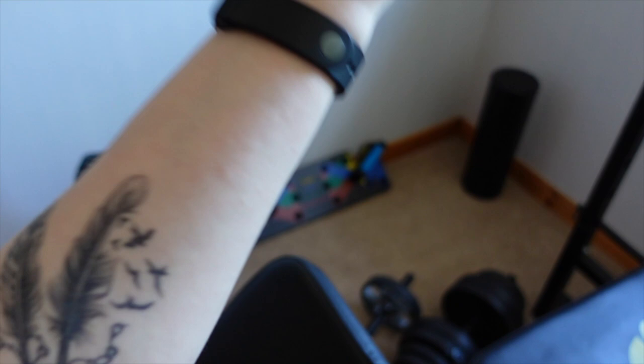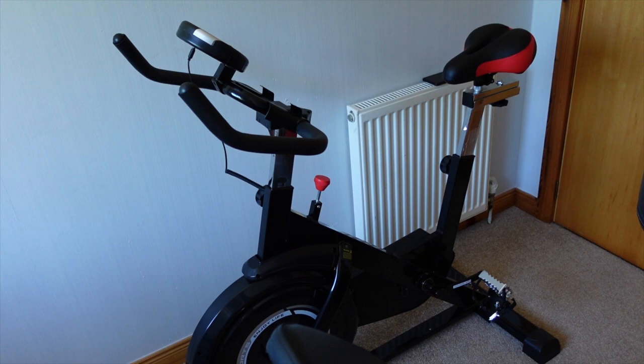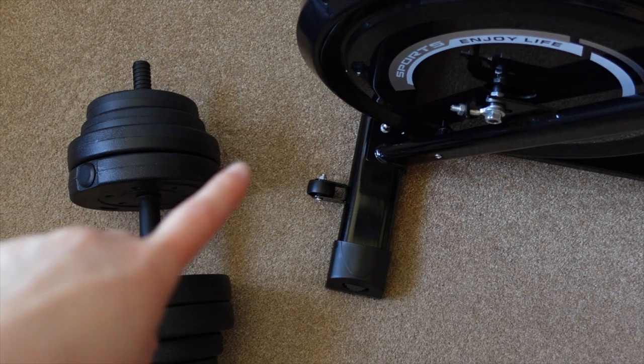Over here we have a fitness bike which is quite a new addition to this room. This was actually very kindly gifted to me by OneTwoFit — I'll leave a link in the description box to their website and Amazon store because they do lots of different fitness equipment like exercise bikes and treadmills. I want to thank them so much for gifting me this because I've always wanted one of these. I thought it was just perfect seeing as my brother has done up this room into a gym-like place. I didn't keep it at my flat because I just didn't have room for it.